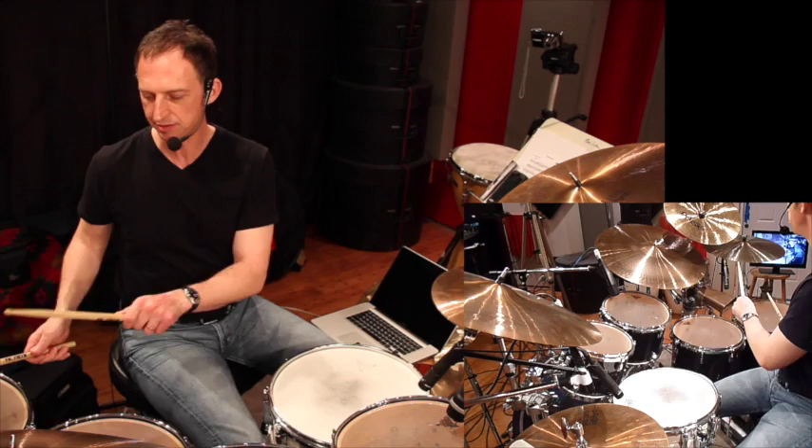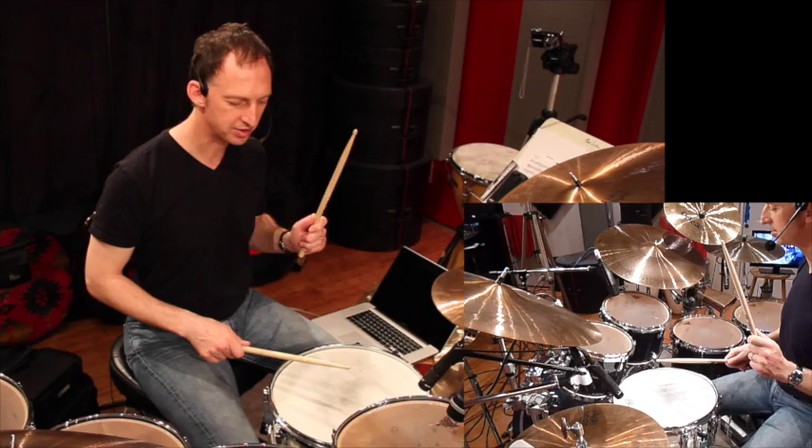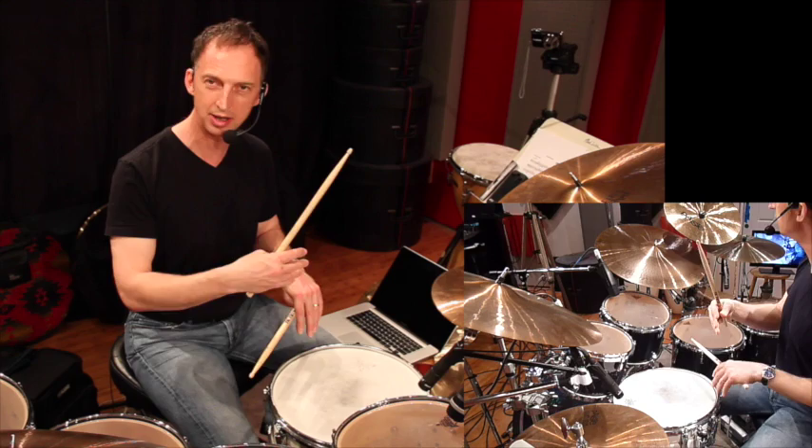Then I'm going to play an extra stroke with the right, and I'm going to come back up, leading with the left, and play an extra stroke with the left. So the extra stroke enables me to flip it around so I can go down and go back up the kit.